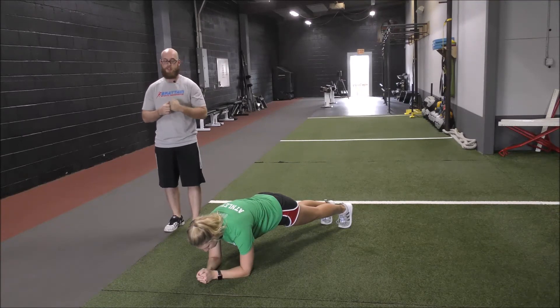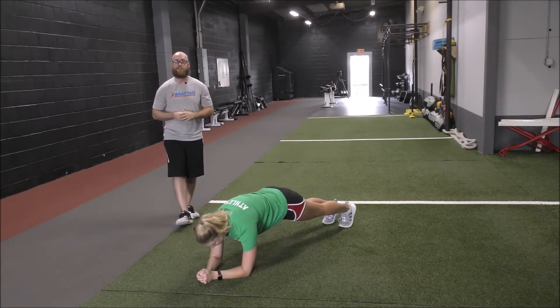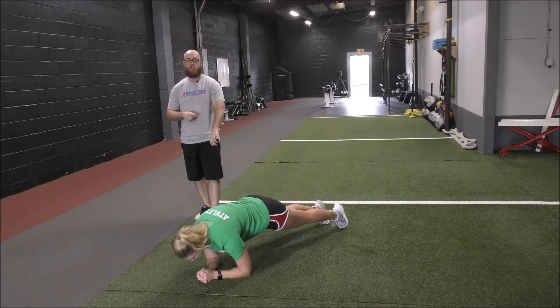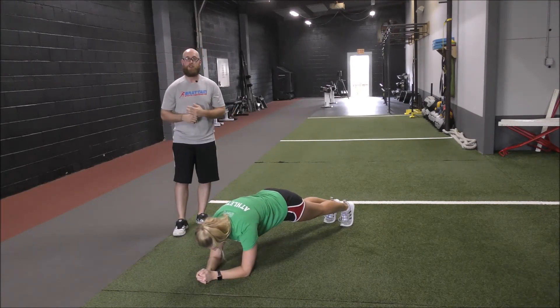From there, we're going to drive the elbows down as we pull the shoulders up, and then push our shoulders back to that starting position. Make sure we're not pushing the ground away with the toes — we're pulling through that elbow, which is going to help engage that anterior core a little bit better.